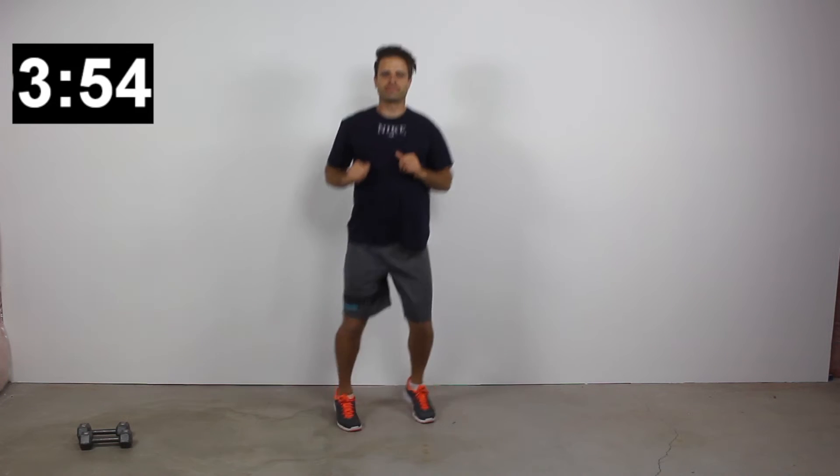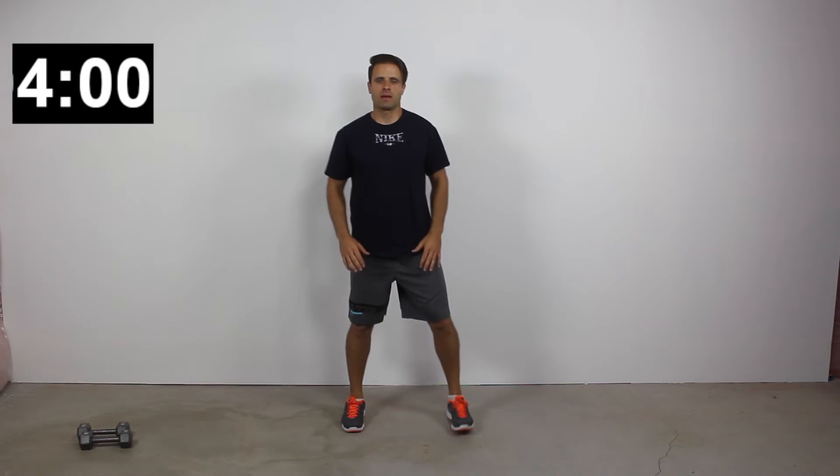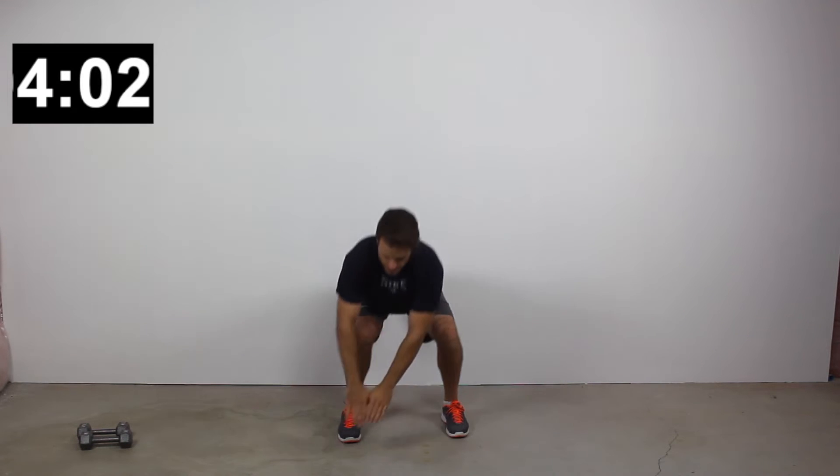There's our 40-second high period, here's our 20-second low period. Just trying to keep the heart rate up and blood flowing. We're now halfway done with our second set — you guys are doing great. Let's get into our next exercise: alternating windmill squats.